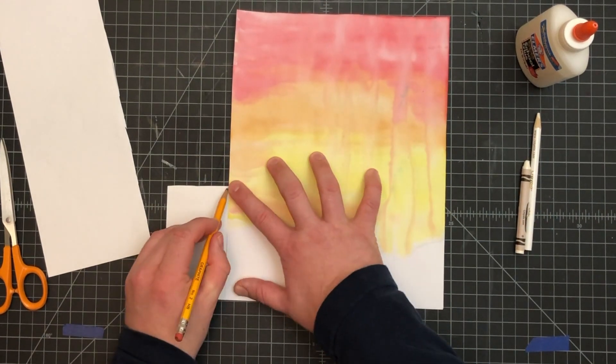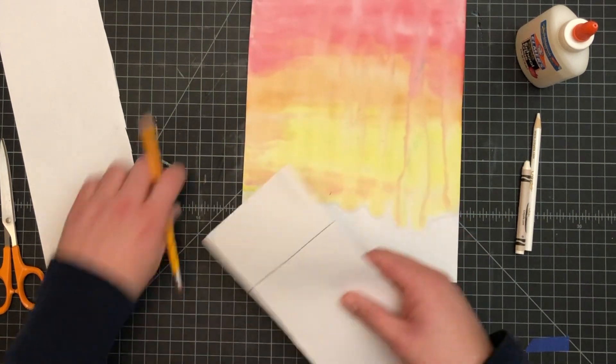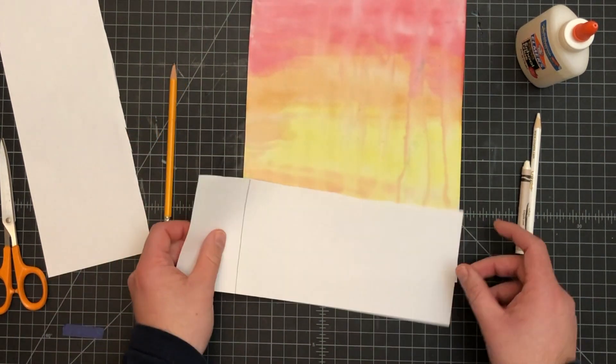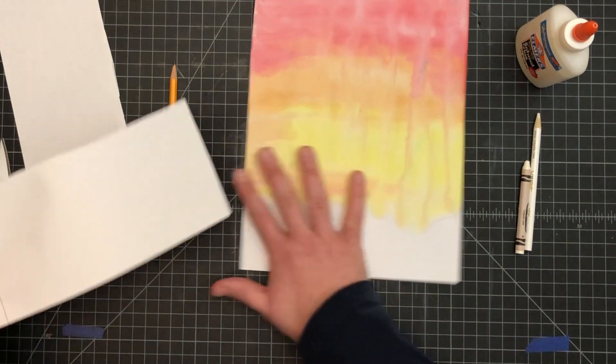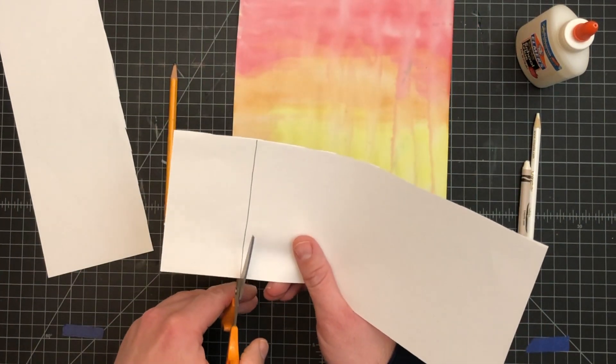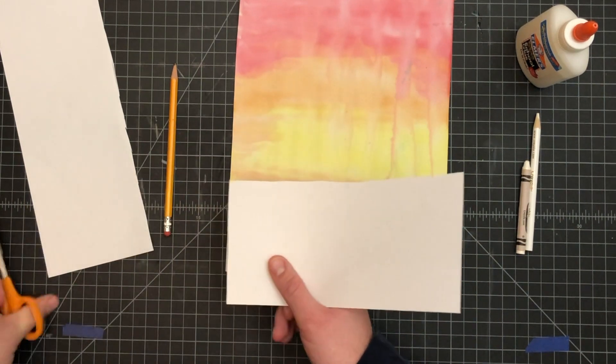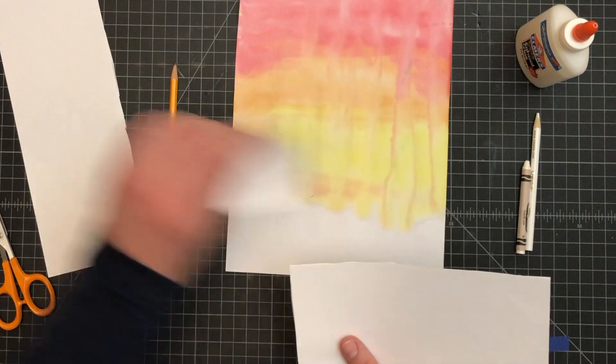I'm going to use my paper to draw a line and then trim right there. That's exactly the width of the paper, so we're going to be gluing it down as part of our snow — it's important that you get that line correct. Then just save the leftover piece if you want it for later.